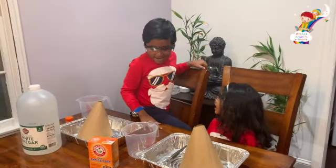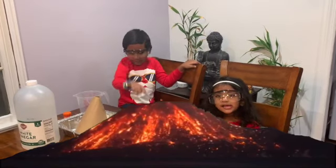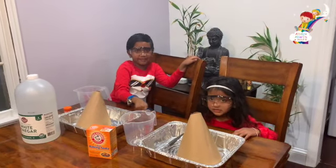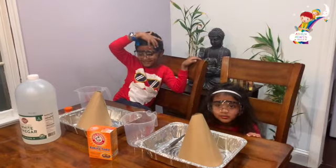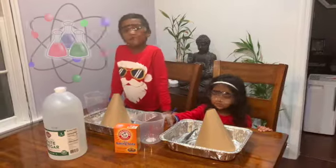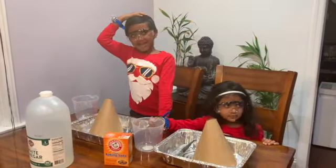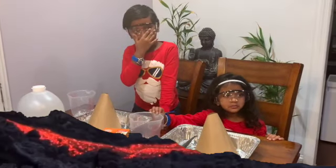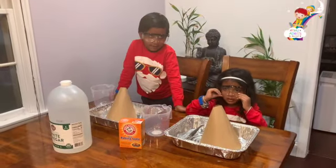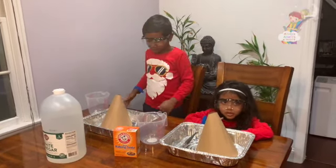Hi friends! Today we begin to make Volcano! The door is bursting! Welcome to our science lab! Volcano day! Here we go! Let's go!